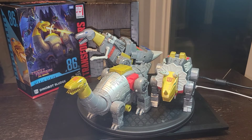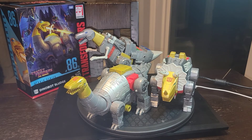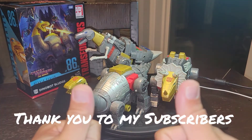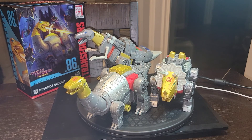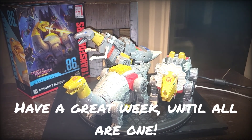Thanks again for watching my channel. Please make sure to like, share, and subscribe if you're in a position to help the channel grow. Please consider donating to my Patreon. Just want to say thank you again to all the subscribers. Feeling really super blessed — went on holiday, found this, came back home, found the four pack of stuff, and then things just kind of got out of control after that with all the constant releases. Hopefully moving forward QC will be better, distribution will be better, and I'm just hoping everybody finds a Cosmos as we go forward. Have a great week out there everybody. Until all are one.